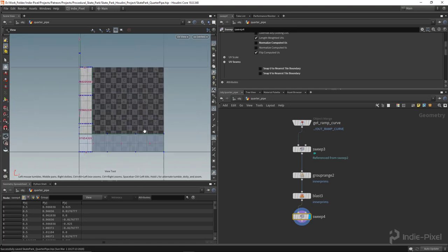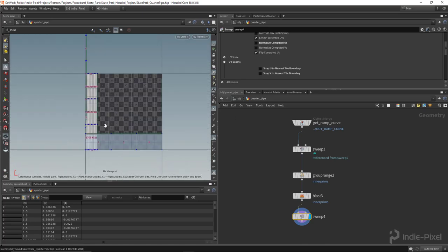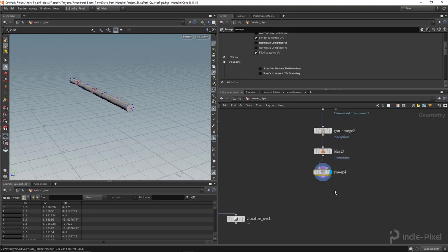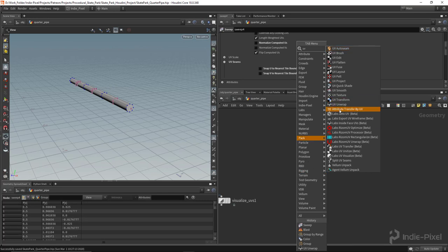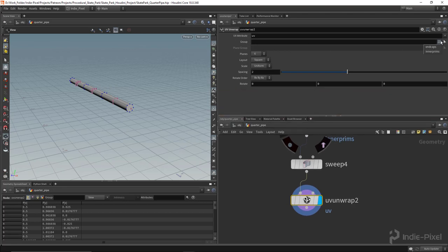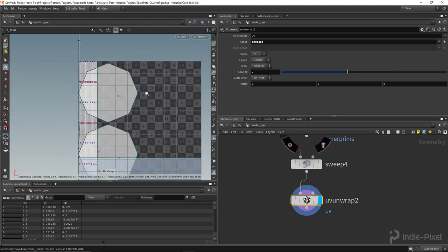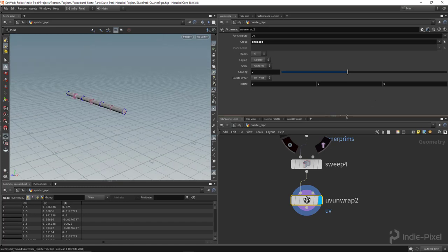The end caps didn't get UV'd automatically, but it's super easy to fix — I just put down a UV Unwrap node and pipe it in, then select the end caps group. That UV maps just those polygons. We'll take care of texel density once the model is done, but at least we're producing UVs. Then we'll use a UV Layout node.